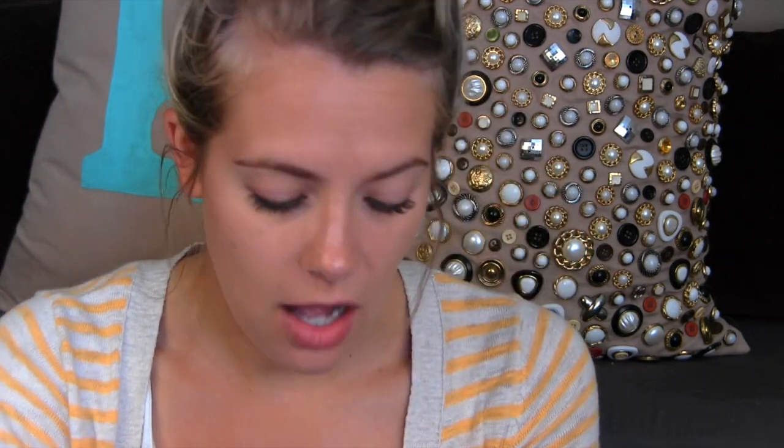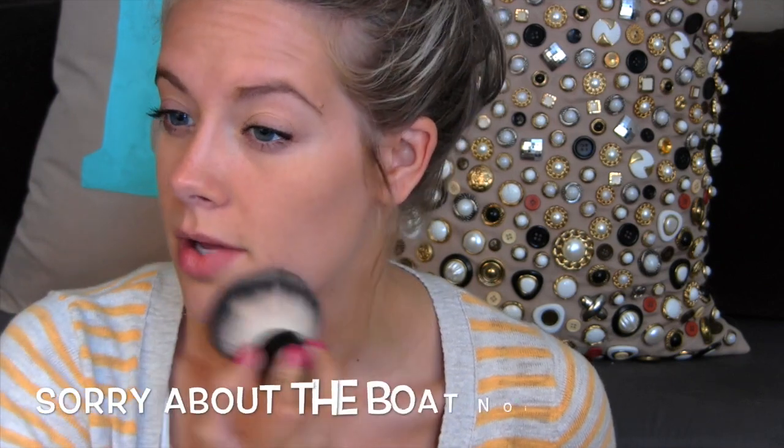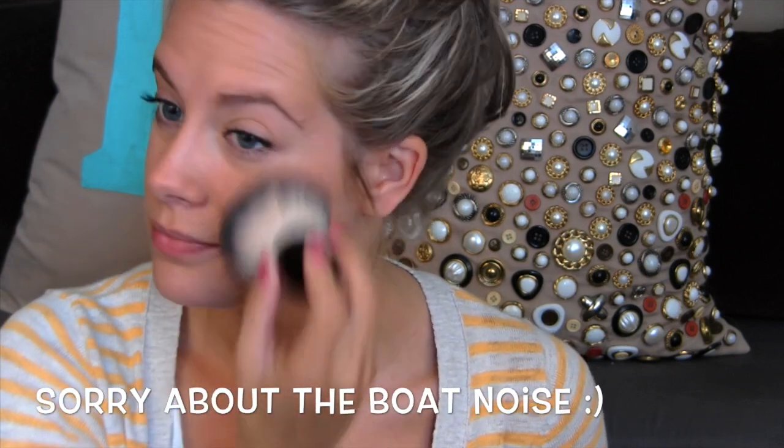Nothing too crazy, it's probably just a powder. I liked the color range — I thought it wasn't that bad. For me anyways, I was able to find a color that I thought would suit me. So I just put some on the brush by simply patting it on. It has quite a bit of fallout.